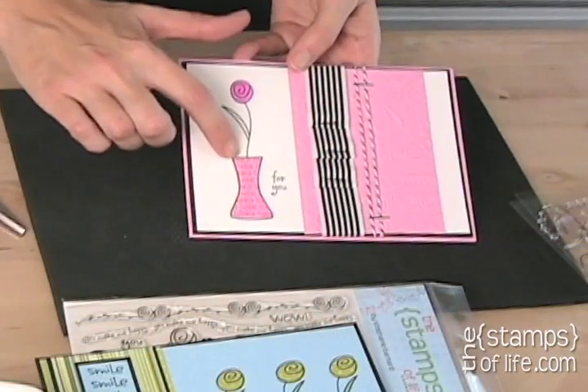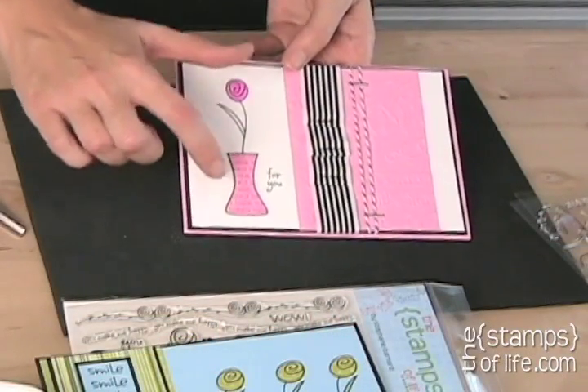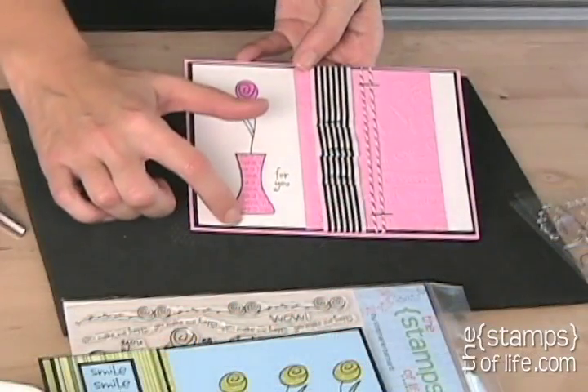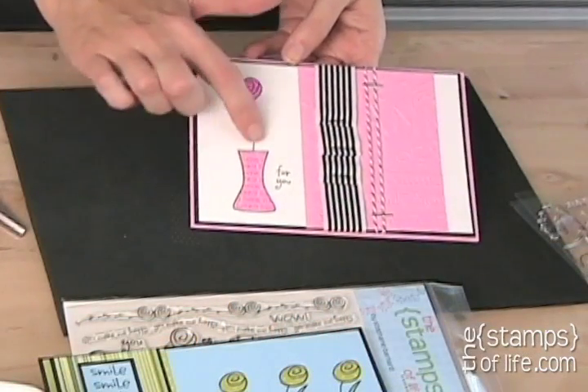The next one Beverly shared I really like because she thought outside the box. She stamped the sentiment 'thanks thanks thanks thanks thanks' in circles onto cardstock, then stamped the vase outline on top of it and cut it out. So now it's a thank-you vase with 'for you' and one simple beautiful flower — isn't that adorable?